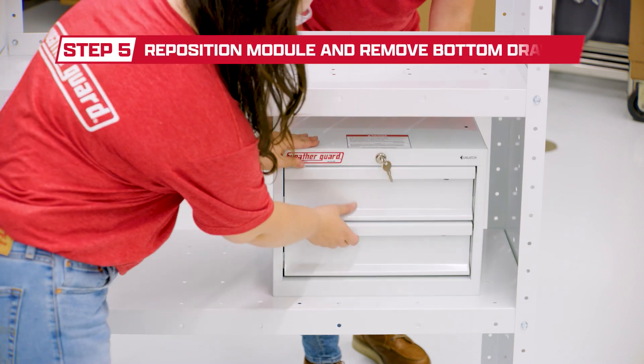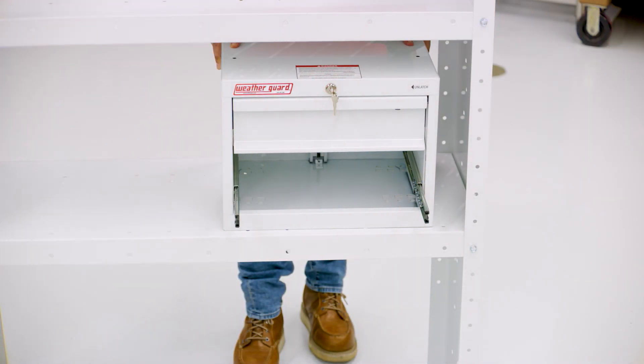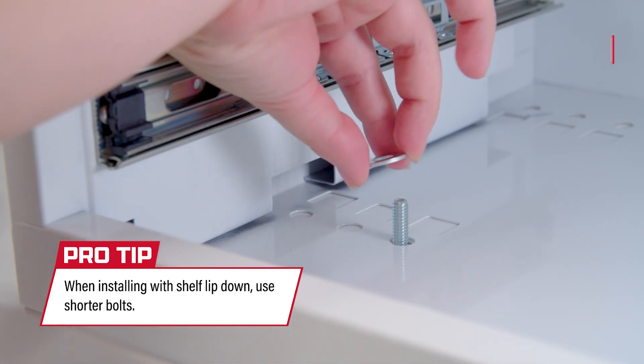Next, reposition the drawer module and remove the bottom drawer by pushing down on the small black tab in the rail on the right side of the drawer and pull out. Then push the bolts up and through the correct mounting holes and tighten with washer and nut.